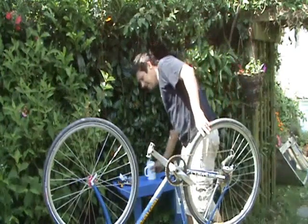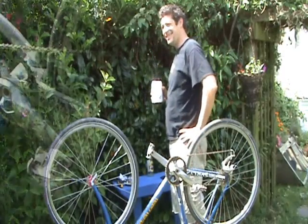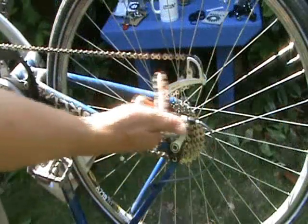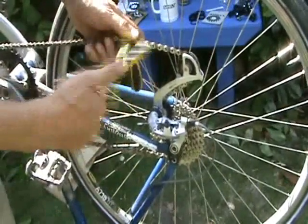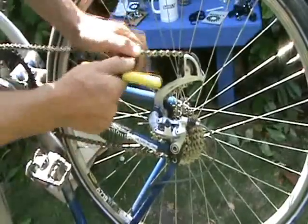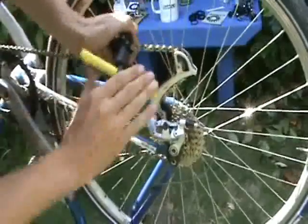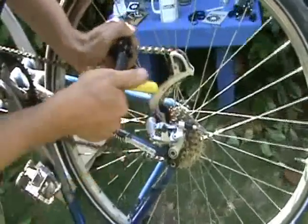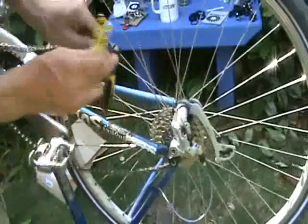Right, first up, the chain. Stick it in the chain tool like so — goes in there like that. Little bit of work, wind it out. Done.